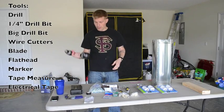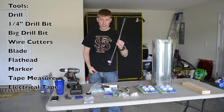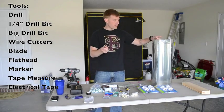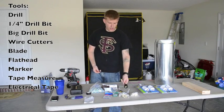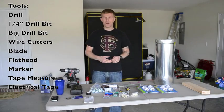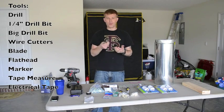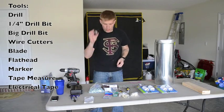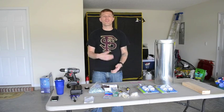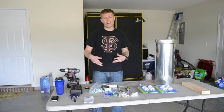Now, what you're going to need in order to put this together: you need a drill, a couple of drill bits — a quarter-inch in order to use the quarter-inch threaded rod, and the biggest one you've got. For me that's a 5/16ths, which I'm going to use to drill into the center and run the wires through — I may need to drill one or two separate holes. You'll also need some sort of wire stripper or a blade with wire cutters, and electrical tape.